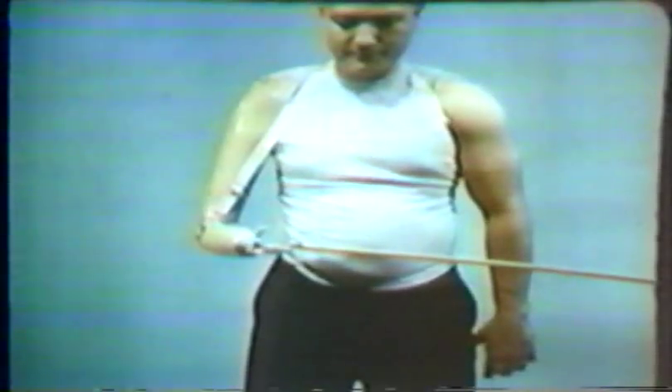Additional cable excursion and force for elbow flexion and terminal device operation is obtained by abducting the scapulae. The motion of scapular abduction provides excellent force but only moderate cable excursion. Here the amputee demonstrates how a combination of shoulder flexion and scapular abduction is used to flex the elbow and to control the terminal device.